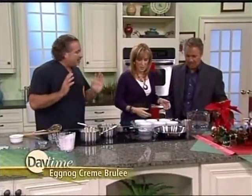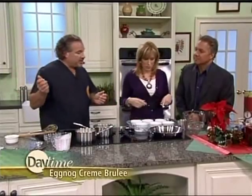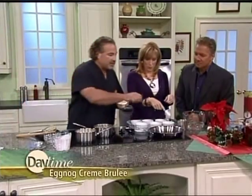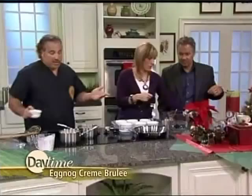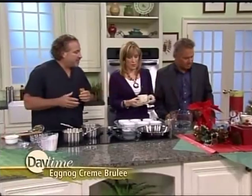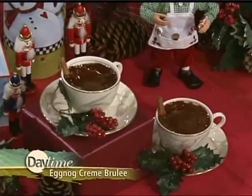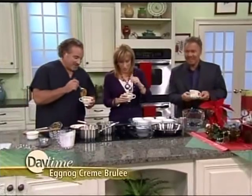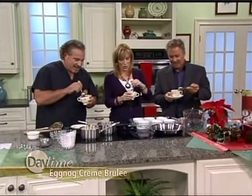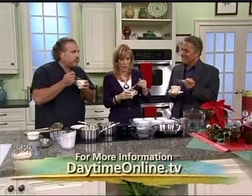Set them down and just let them cool. Cover them and put them in the ice box until you're ready to serve. When you're ready to serve, take some of the caramel, put it on the brûlée like this and just swirl it. You can cook it in a nice decorative serving dish — here we did a little teacup, isn't this lovely? And they are ready to enjoy.